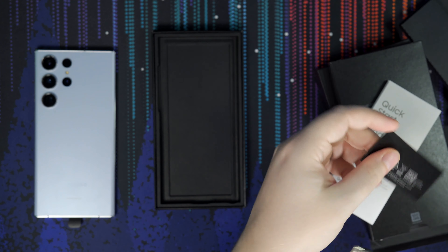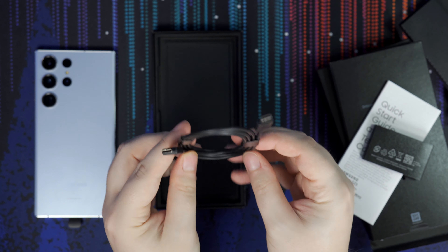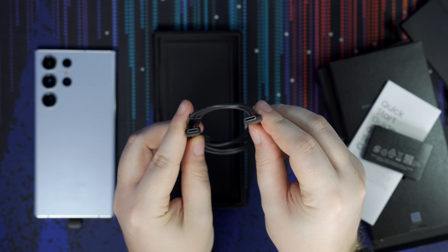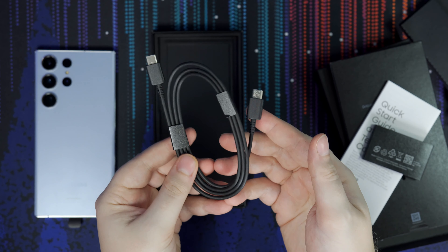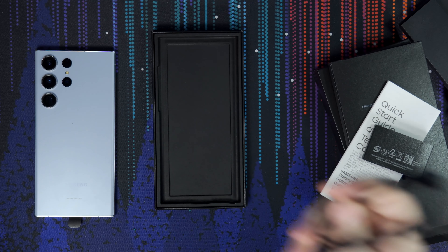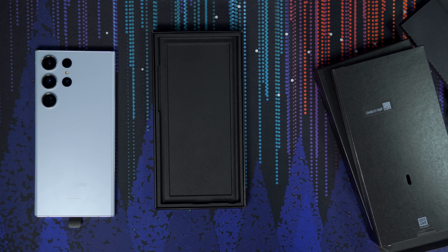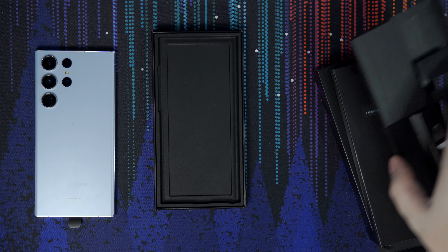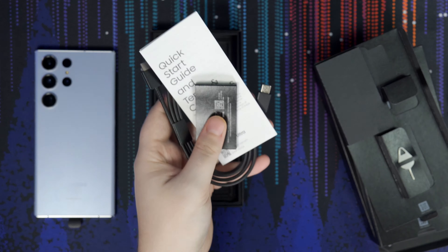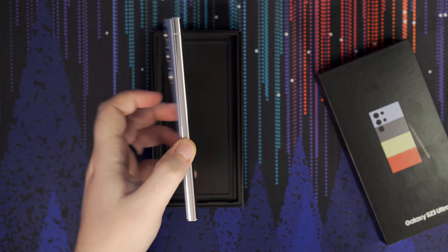The box is super small, nothing to write home about. It comes with the phone and S Pen, a SIM injection pin, USB-C to USB-C cable, and a quick start guide. Once again, no charging brick in the box, which is a bummer when you're paying a thousand dollars plus for a phone. I don't understand why they don't include that anymore.